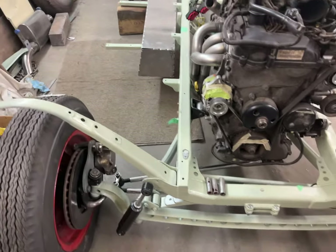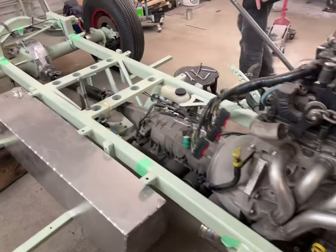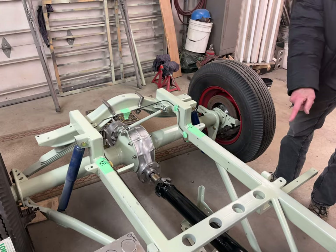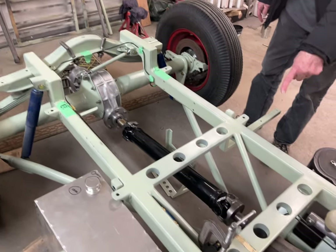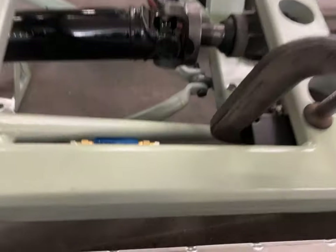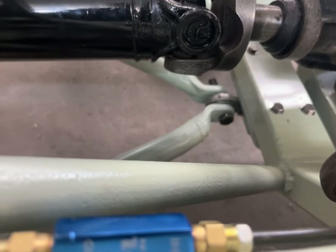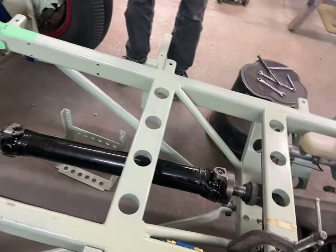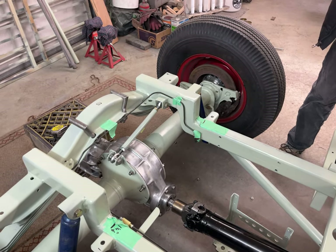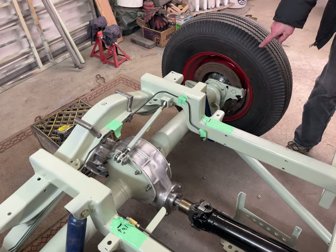The rear end has had it. Those are the 44 housings that you got me. And these wishbones are 48 Ford, and they're mounted in the center with the spherical rod end, because we don't have a drive shaft like that where it was originally done. The frame is kicked up and the shock mounts were made and mounted off the wishbone.